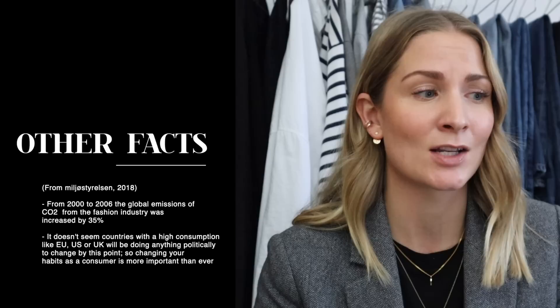Just a few more facts about sustainability and why it's so important especially in terms of fashion. The fashion industry is among the most polluting industries in the world. According to the Danish research center Miljøstyrelsen, from the year 2000 until 2006 the global CO2 emissions from the fashion industry rose by 35%. I think a lot of this has to do with the fact that so many fast fashion brands and concepts appeared around that time, which really changed the way we've been consuming fashion, and that's why this number just kept rising.